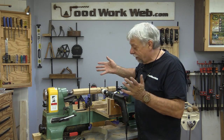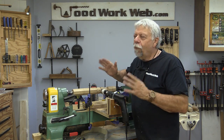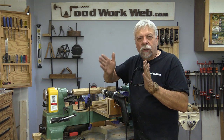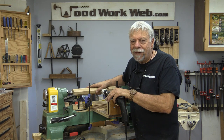That concludes my video for today — making balls on the lathe using a hole saw and a drill. I was thinking as I was doing this: what if I laminated some walnut between a piece of holly, so you have dark, light, dark? That would look pretty cool — something I might try in the future. I'm Colin Kinnett for Woodwork Web, thanks for watching.